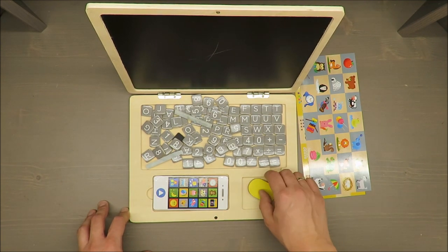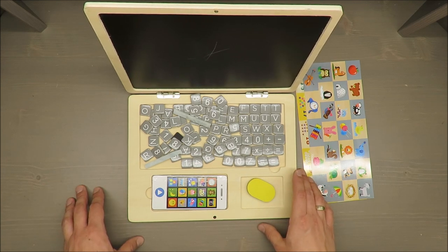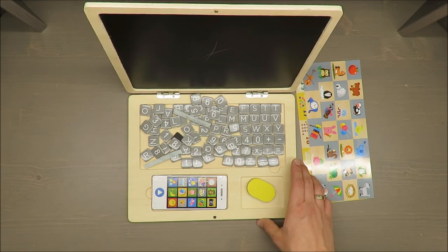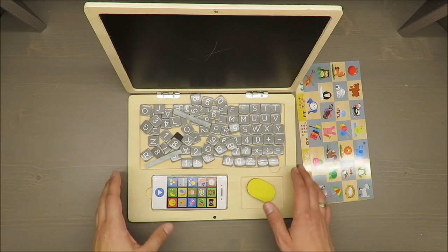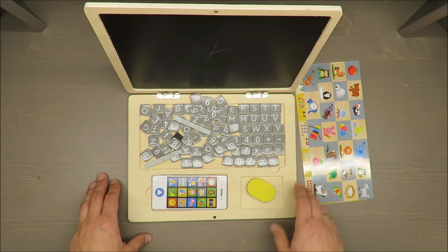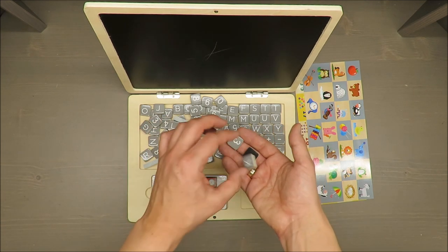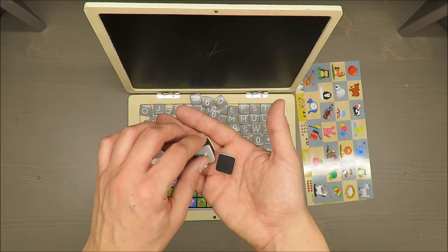What I like about this set: first of all, the set is very nice. I think if your kid is trying to play with your laptop, this is a perfect tool to give them. Those pieces with letters and symbols are quite small, so really it is appropriate for three years old and above.